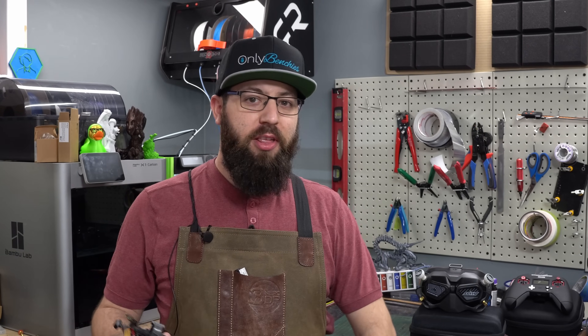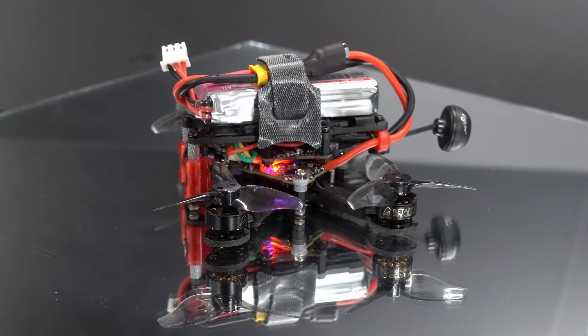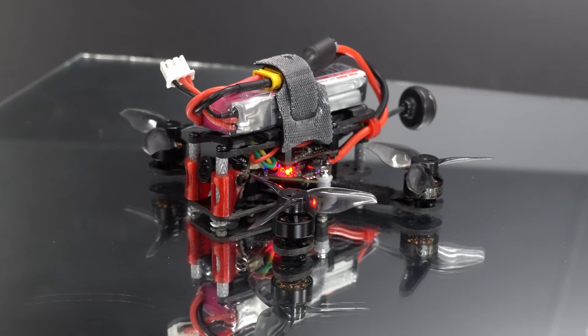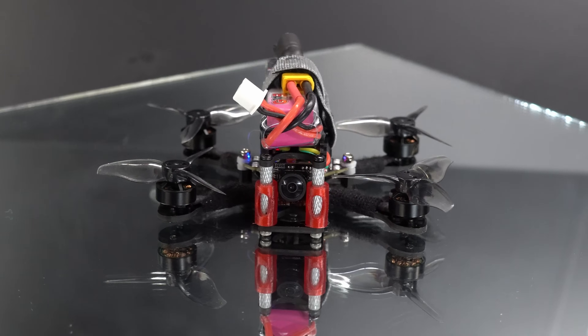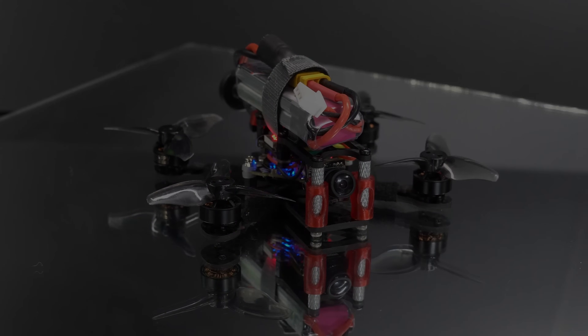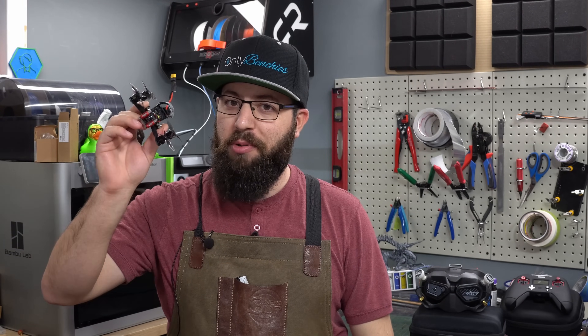A couple months ago I started flying FPV quadcopters, and one of the cool things about the hobby is you can build them from scratch. This right here is an Odonata HD. It uses two-inch propellers, it's got a little camera on it, and allows you to see what it sees as you fly around. In today's video, I'm going to show you how I turn this raw sheet of carbon fiber into this flying quadcopter in an afternoon. So let's get started.